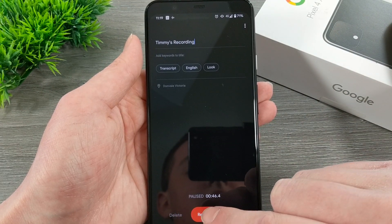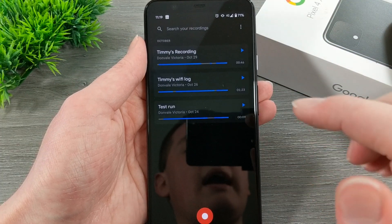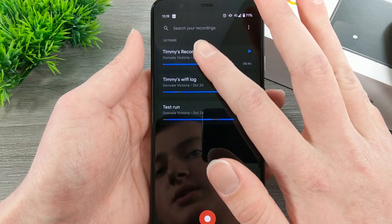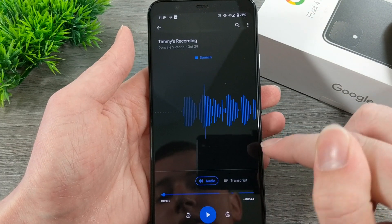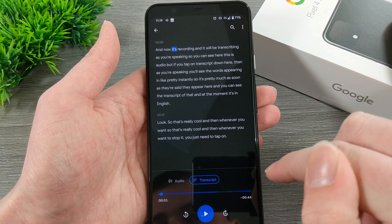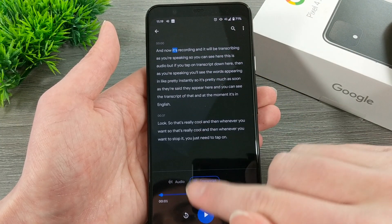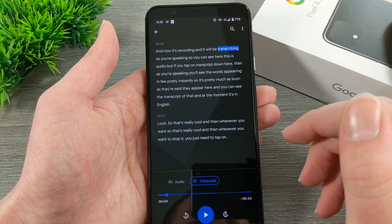You've got a delete button, a resume button, and a save button. If you're happy with that, you can tap on save, and now it's saved as one of your recordings. Then if you want to play it back, you can tap on your recording and press play to hear it. Or you can tap on 'Transcript' down here if you want to see the transcript of all the words. You'll see where it's up to as it plays — it jumps across the words. That's really cool.